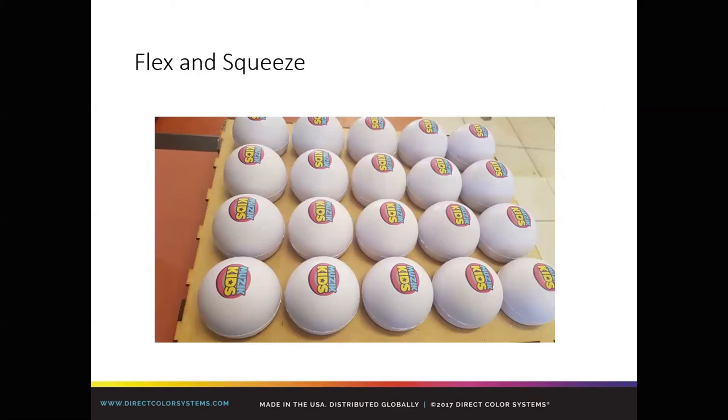Flex and squeeze — with the flexible inks that we have, you do have the ability to print on those types of products. We don't see a lot of it because pad printing tends to rule the day based on quantity, but know that you can do it. Because UV is a digital process, you can take advantage of smaller runs. Instead of a 250 or 500 minimum, you can do 50 or 60 of them with relative ease. Think about how you can capture that small-volume market with a UV printer — the opportunity is there.